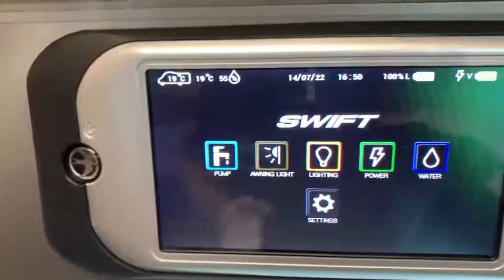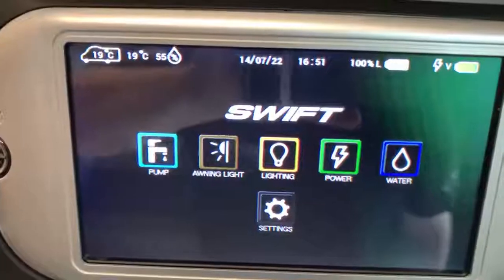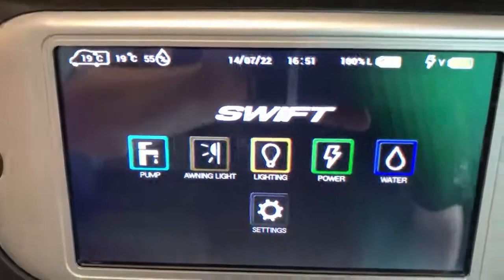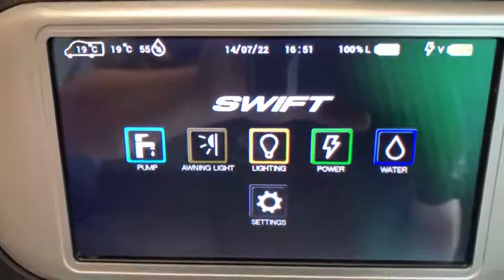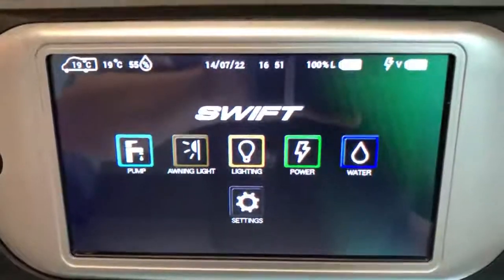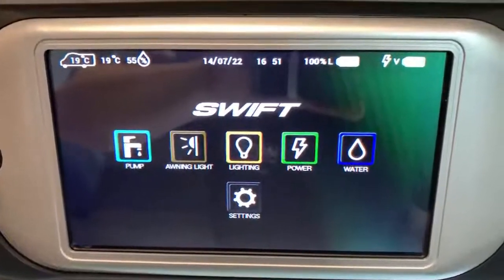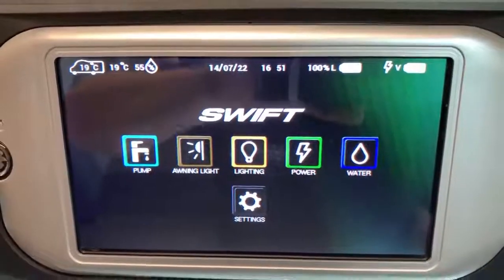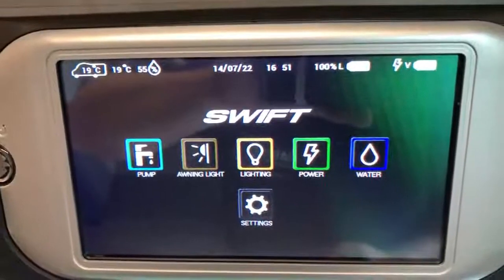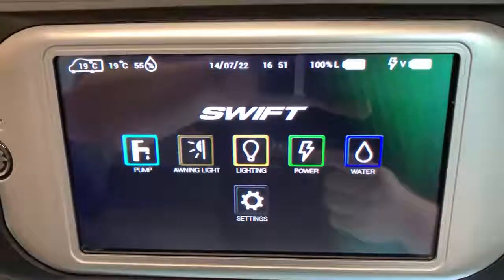And that is really it — that's it for the Swift control panel. It's as simple and easy to use as that. You may have some other functions on yours as sometimes there can be additional functionality. If there is, speak to your salesperson or handover professional who is demonstrating the vehicle and they will show you how those extra functions work. Hopefully that has been useful — I'm Sev, and thank you very much for watching.